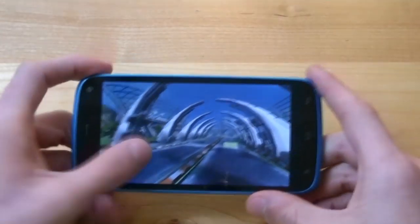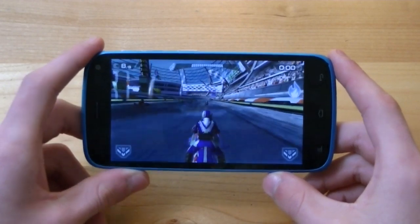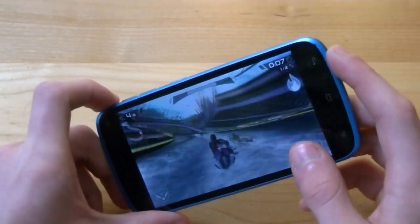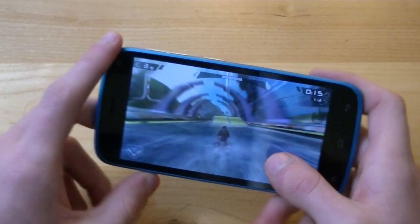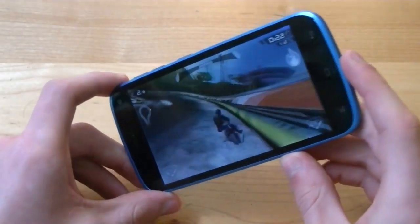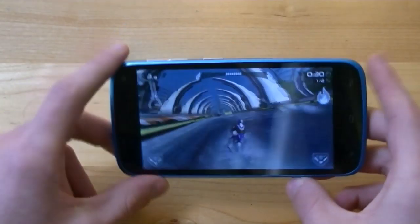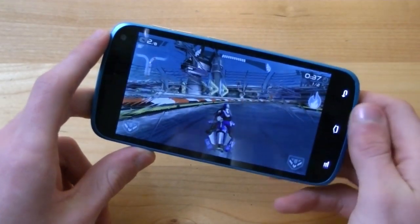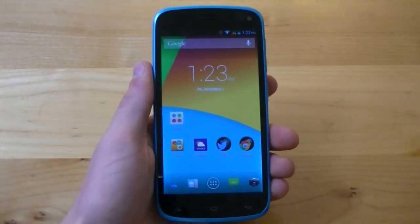Zooming in so you can get a better idea for how it runs — you can see there are already framerate issues here as the phone has a hard time keeping up with all the water splashes and effects in Riptide GP2. It's still very playable and I can do everything fine, but it just doesn't look as good as higher-end smartphones. Graphically intense games and even lighter ones like Dots showed framerate issues and lag.